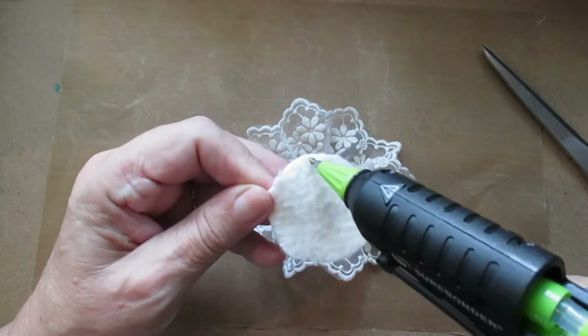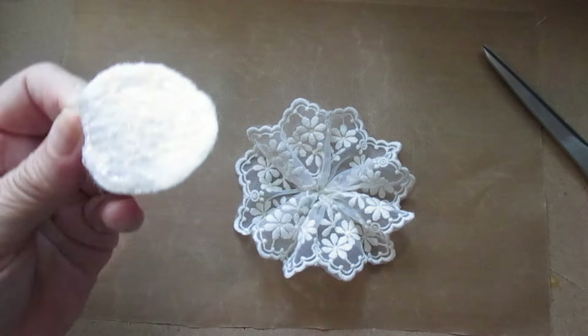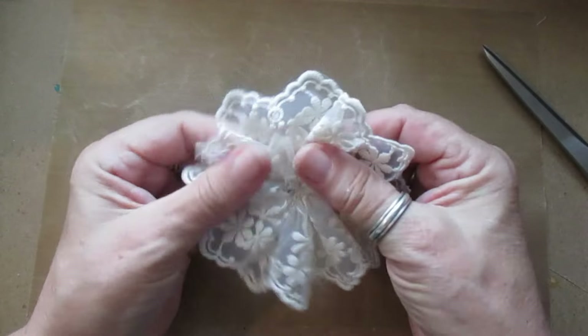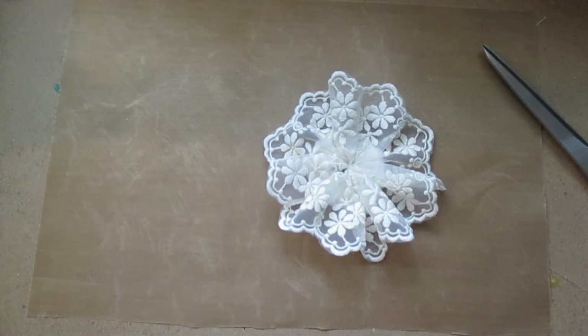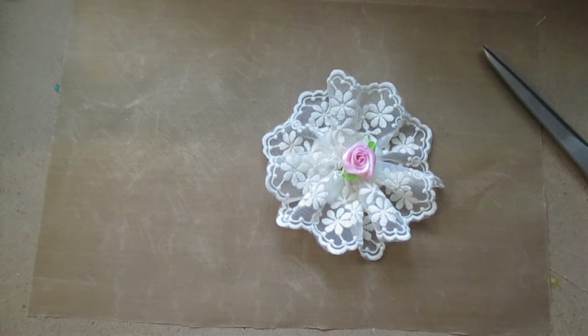I'm just going to pop this on here and make sure that's levelled out. Isn't that pretty? It's just there are so many people really, really ill and it's when is it going to end.